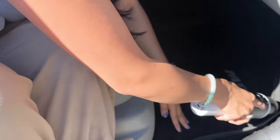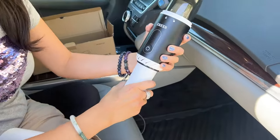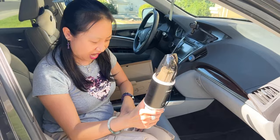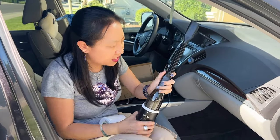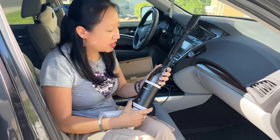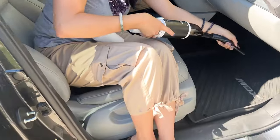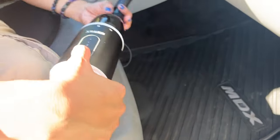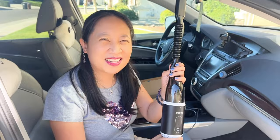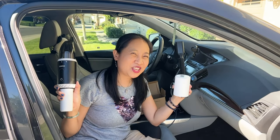I think it works pretty well. I'm pretty happy with this. So there you have it. I think the way this works is you put this attachment just in here, and you could kind of go like this to clean it. That's pretty cool. Check it out, guys. Thank you for watching.